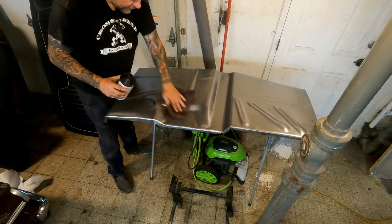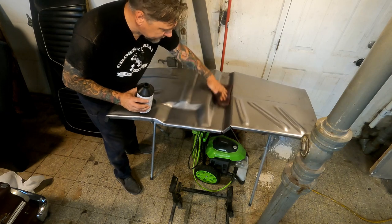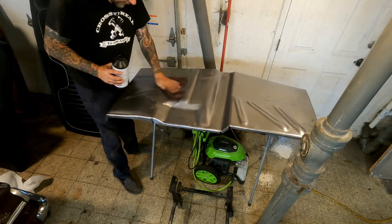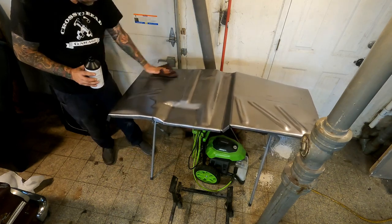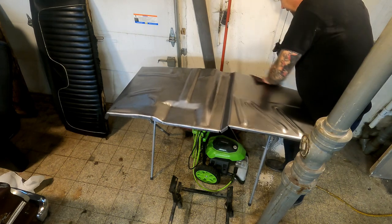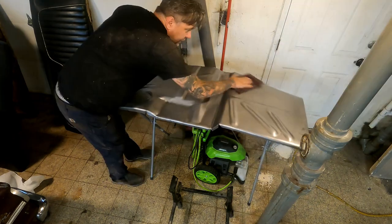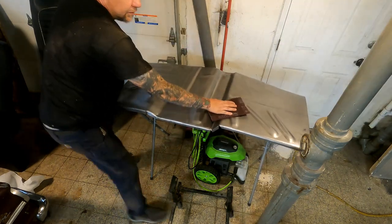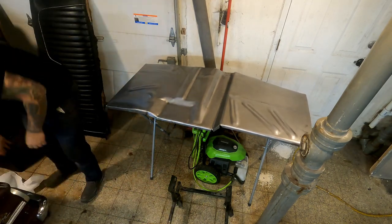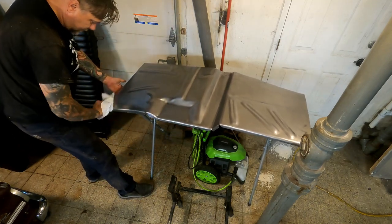I'm going to start with a little grease and wax remover with a scotch brite, just get this bottom side of the pan cleaned up. We'll at least get one done tonight. Sorry if it's dark — I'm in the corner, not excellent lighting. This is not a movie set, this is simply my garage. You can see that's brand new steel and all the dirt coming up off of it.